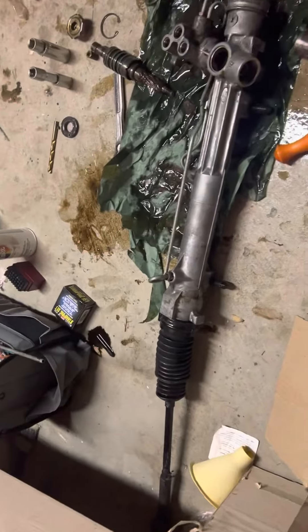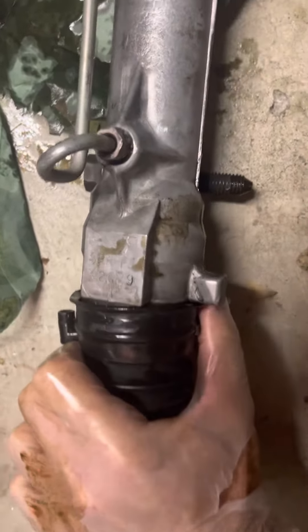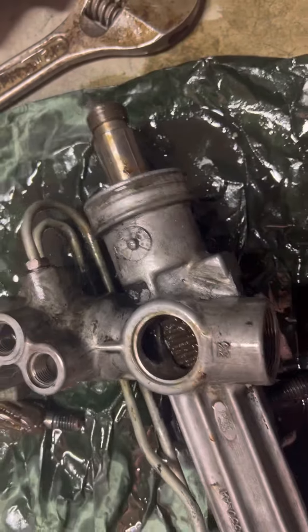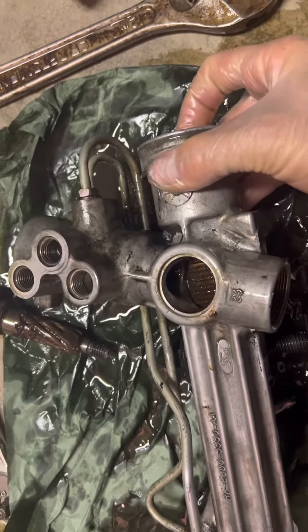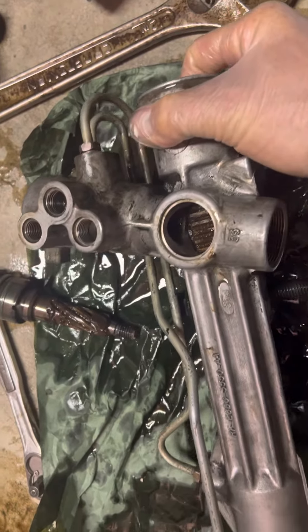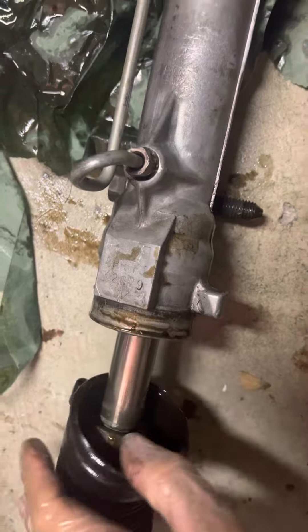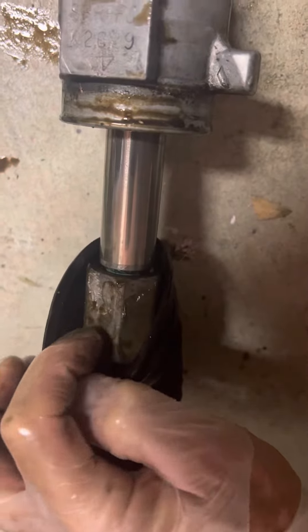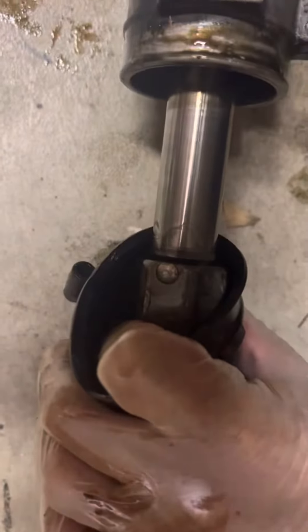The left side of this tie rod assembly has a rivet holding it on. After getting this piece out, I believe you can just pull this whole rack thing out — the whole rack piece should slide out. There are o-rings on the inside. This rack piece right here has an actual rivet, and you can see that the rivet is holding it on there.